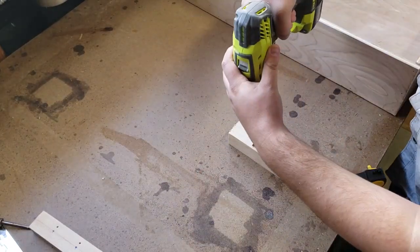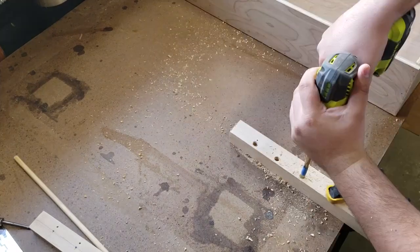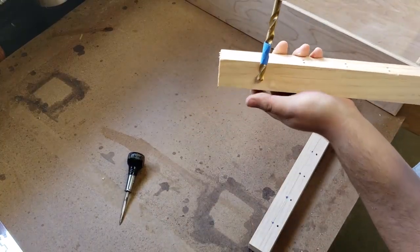To make the jail bars for the hay feeder, I drilled holes the same diameter as some dowels I had in the shop, making sure to distance them far enough apart that the rabbit could grab the hay, but close enough that he wouldn't get his head stuck. In order to make sure the holes were the right depth, I marked the drill bit with tape.